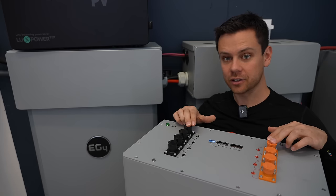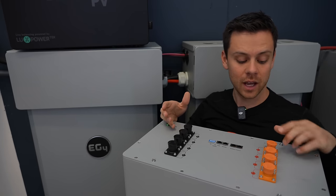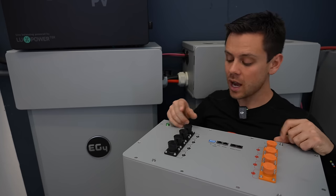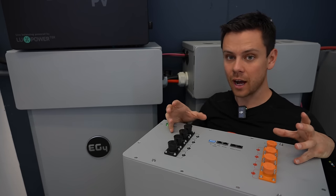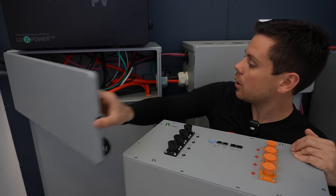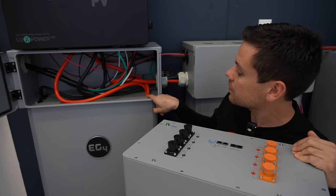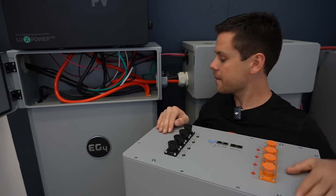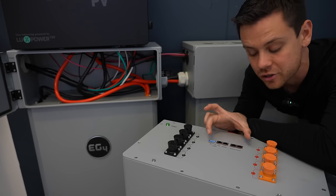On the top you have the Amphenol connectors — this is where you connect your inverters and other batteries in parallel. This is the positive bus bar and this is the negative bus bar. This is quite different from the outdoor model: on this one they face straight up on the top, but on the outdoor model they're on the sides facing outward. Also, the communication ports are on the top here, not on the side.